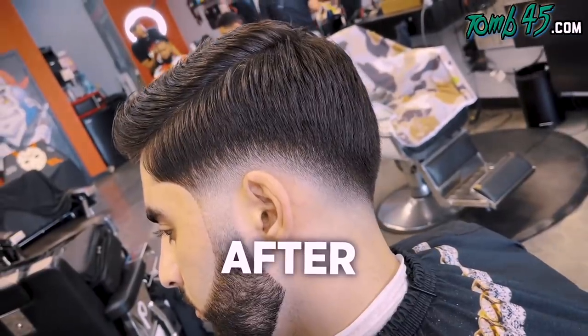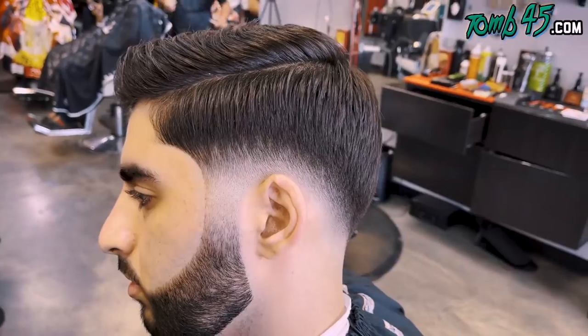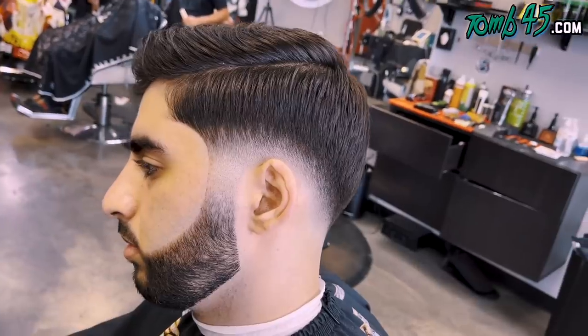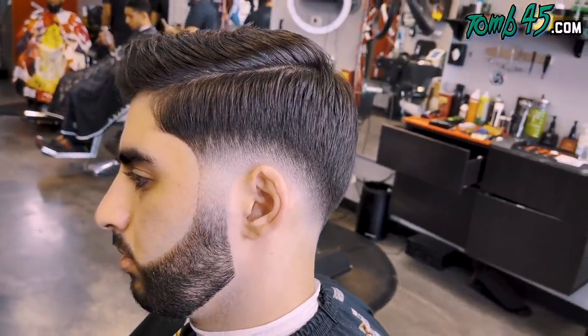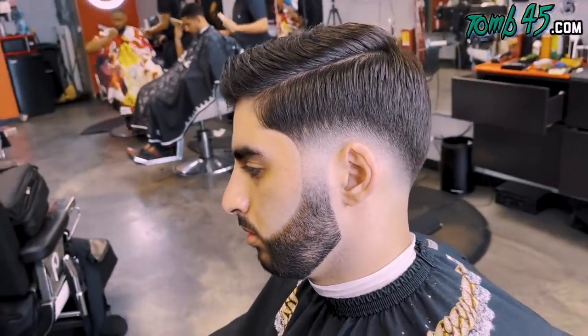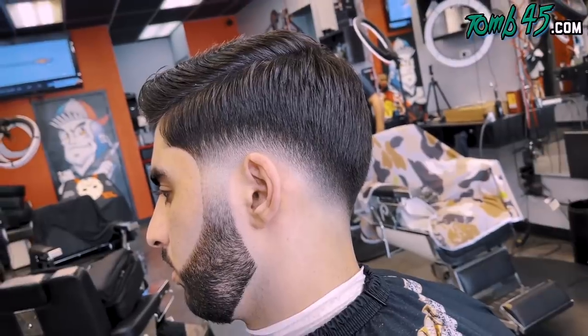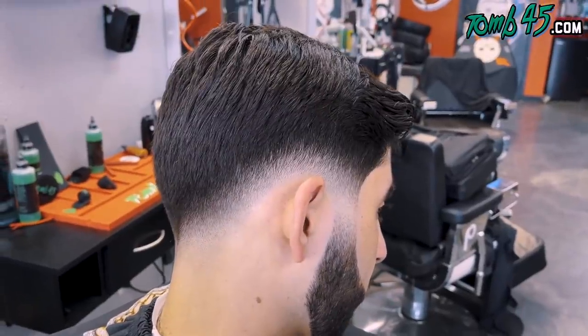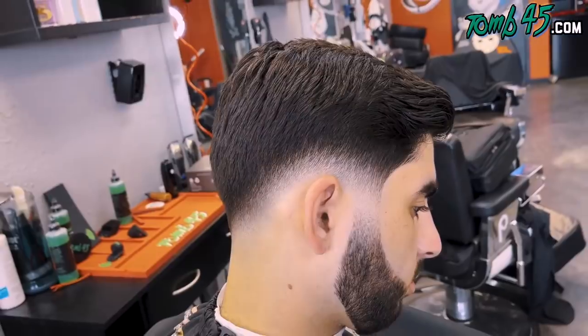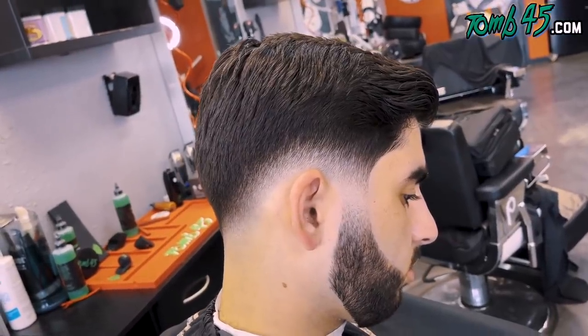Guys, this is the before — all the way from New York to Tampa to get that blurry low drop fade. Guys, I appreciate you watching the video. If you're new to the channel, we drop daily content every single day. I'll see you guys tomorrow.